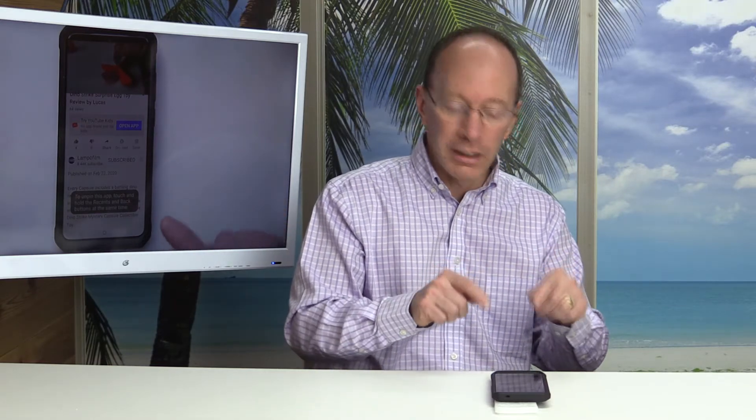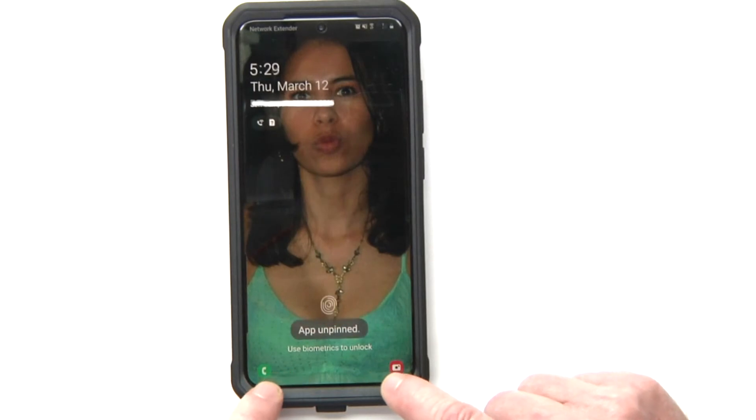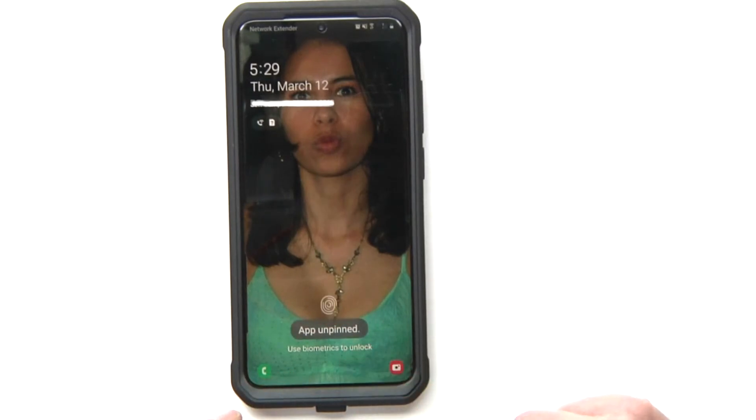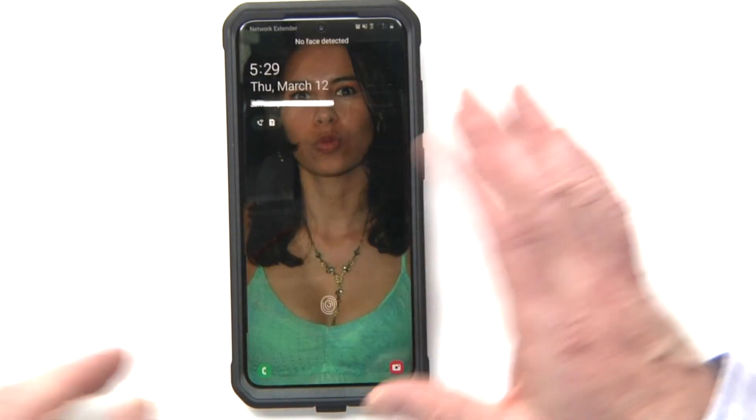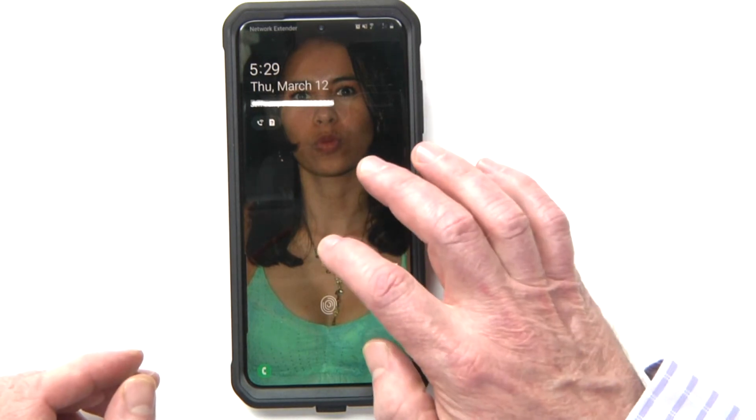Here's the cool thing: even if they knew how to unpin it, you click on this and it says 'App unpinned,' but then it logs out. So in order to get back on there, you're going to have to use your security code.